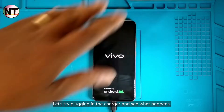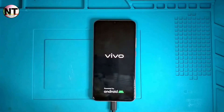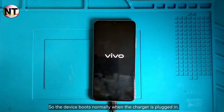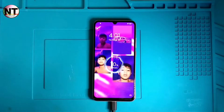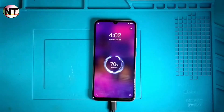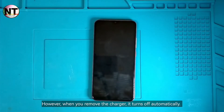Let's try plugging in the charger and see what happens. The device boots normally when the charger is plugged in. However, when you remove the charger, it turns off automatically.